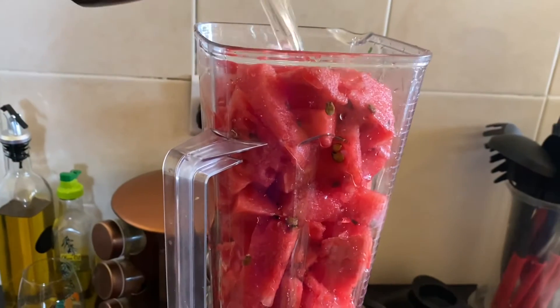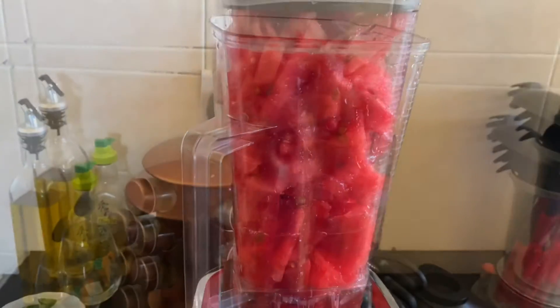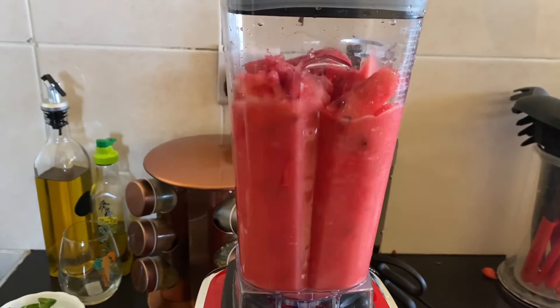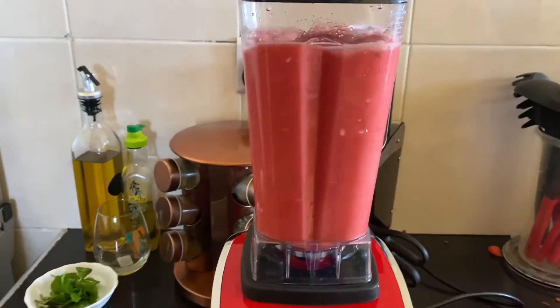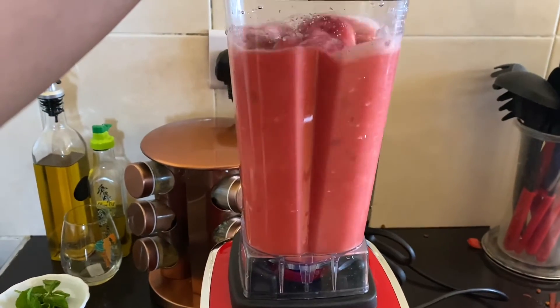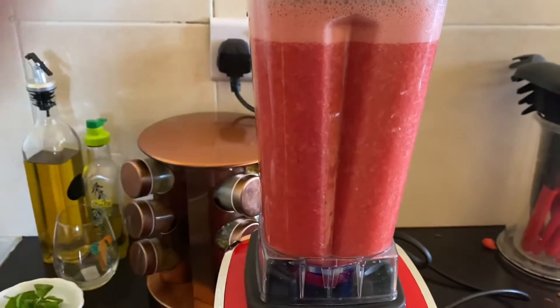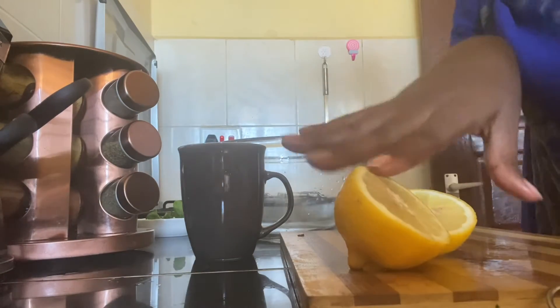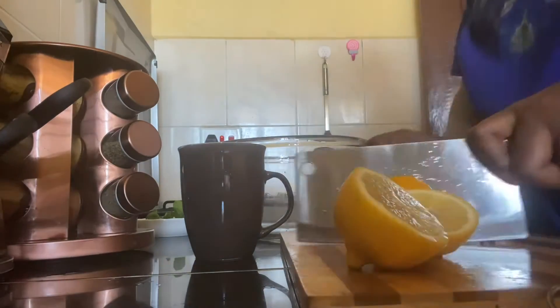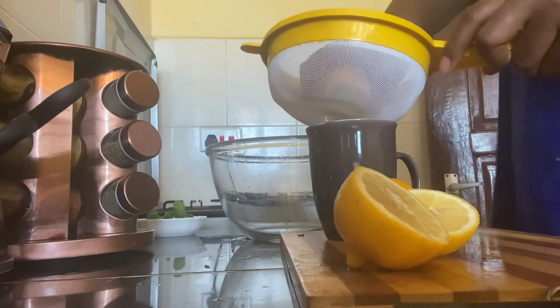In the blender we'll add about half a cup of water. After blending for about three minutes, the juice is ready. Now we need to cut the lemon — I've already cut this one — and squeeze them into a cup.